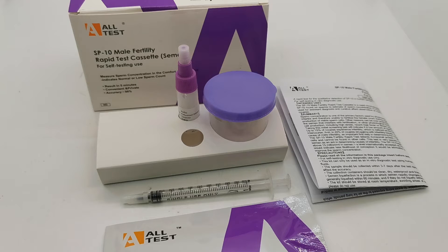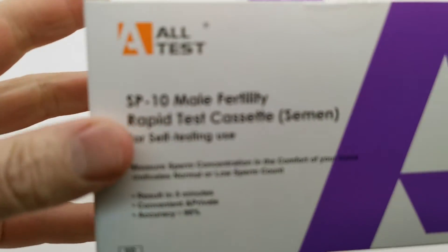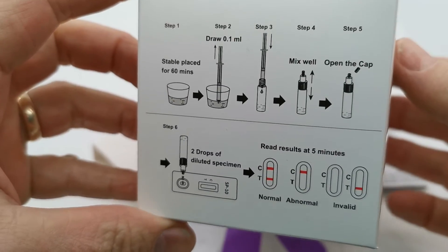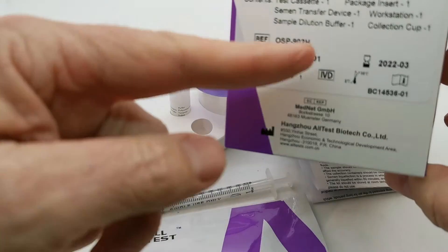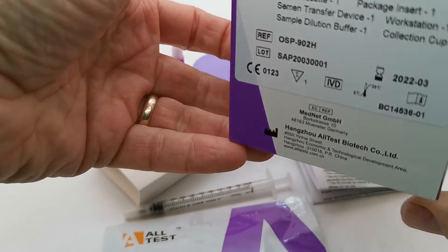Welcome to this Valumed Medical Supply product demonstration video, where we are going to run you through the contents of the SP10 male fertility rapid test cassette pack as supplied through the Valumed website. This is the box pack — you'll see it's labelled SP10. On the end there are quick or rapid instruction detail copies, and the end pack will have the details of the product codes and CE certification.